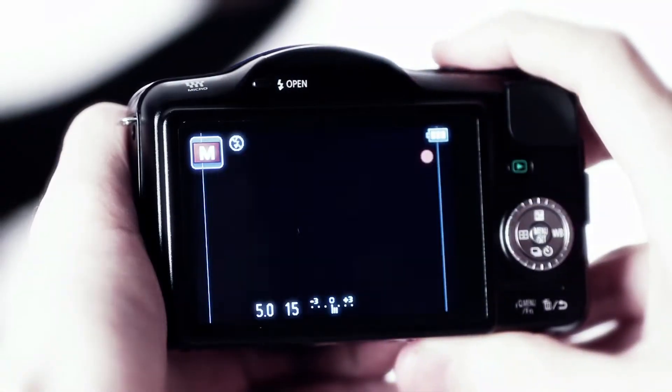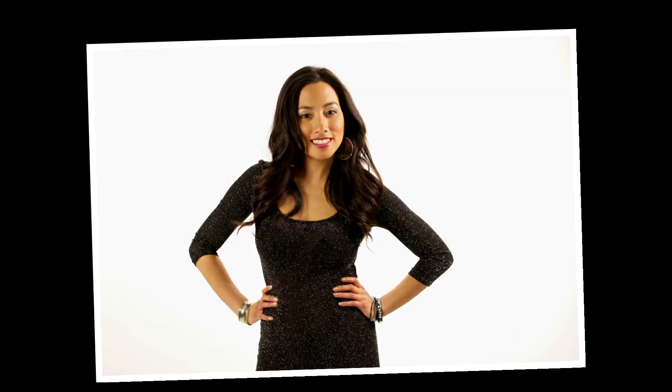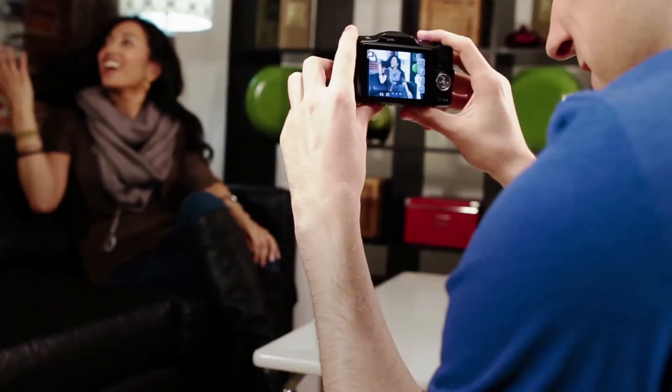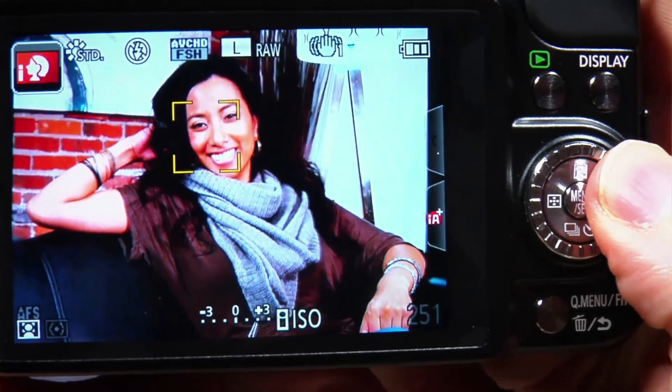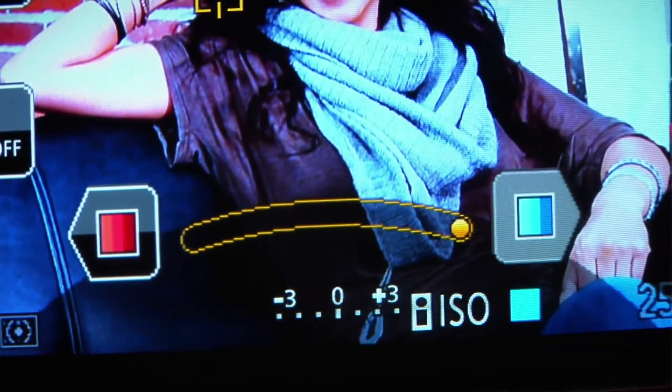Great color is what makes really amazing photographs stand out. With IA Plus, color control is easy, letting you craft a perfect picture without having to edit it on your PC later. Press the WB control on the dial and use the on-screen touch control to shift between warm and cool hues to correct for difficult lighting conditions.